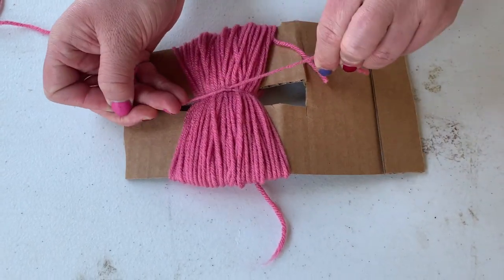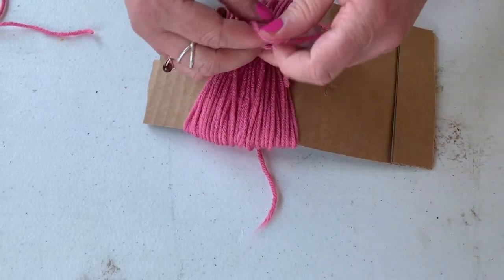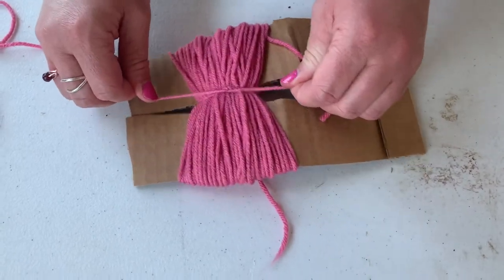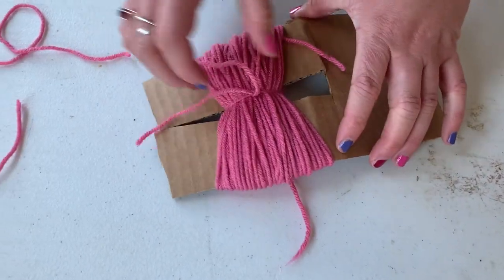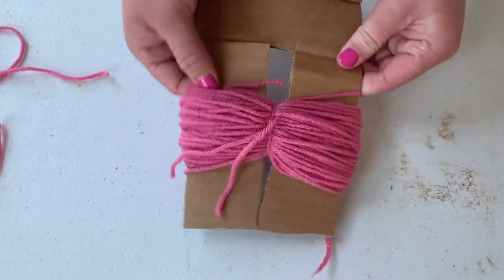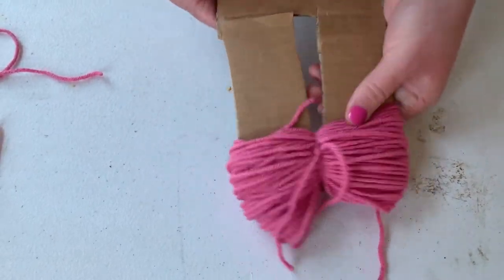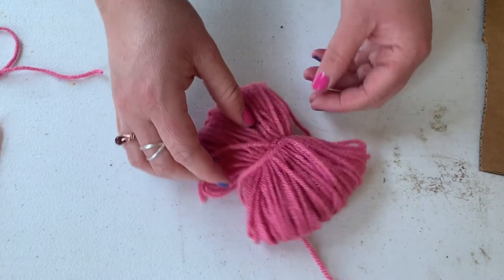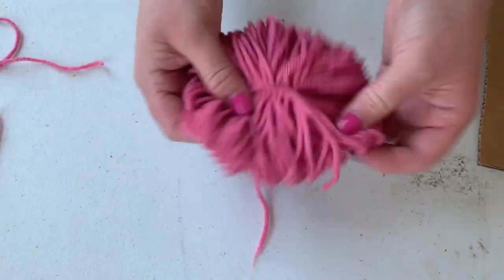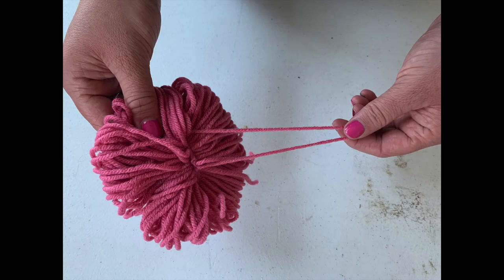Make sure to tie it off really tight and leave a little bit of string exposed at this point, because that is how we will secure it to the fence. At this point you've basically done 90% of the steps to make a pom-pom like you would see on a hat. The only remaining step is that once you have shimmied it off of its template, you would cut the edges and that would create that round fluffy pom-pom shape. But for our design, we are going to keep it in this circular uncut shape.